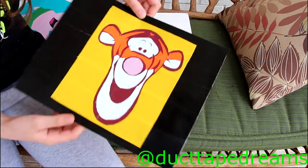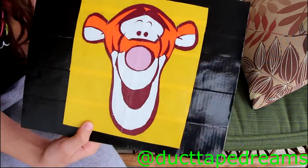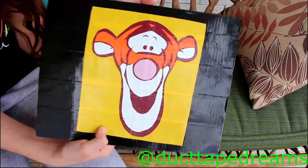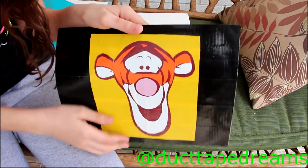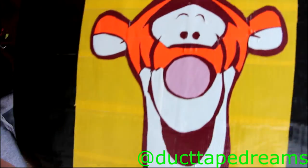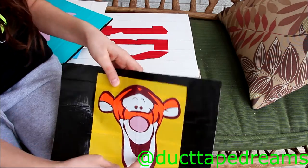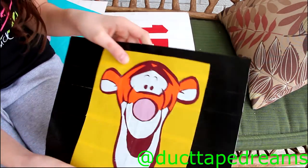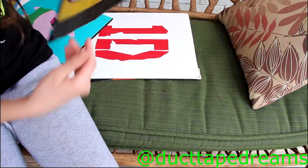Next up I have Tigger — I'm pretty sure it's Tigger. He's on a yellow little square background and it's extremely clean cut. I really like the way this one turned out. He's a fairly rounded character, so it was a bit of a challenge to cut him out, but overall it turned out really, really nice.